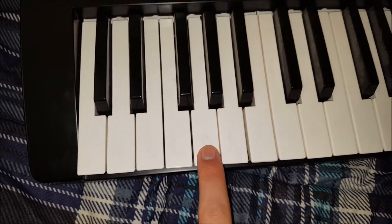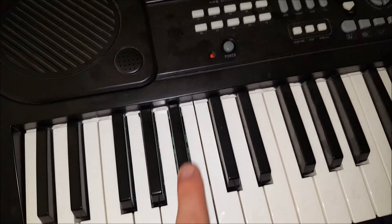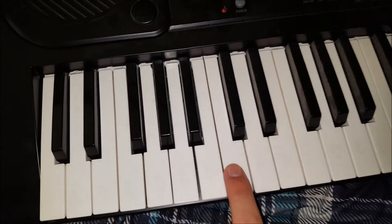Here is an F. Then this one is a G. G sharp, A flat. Right here is A. A sharp, A flat. B. C.